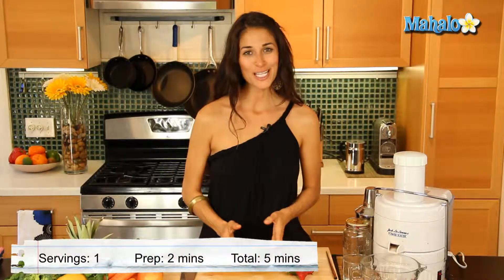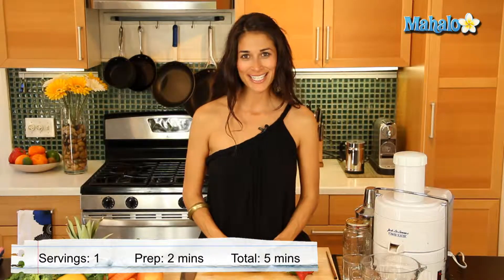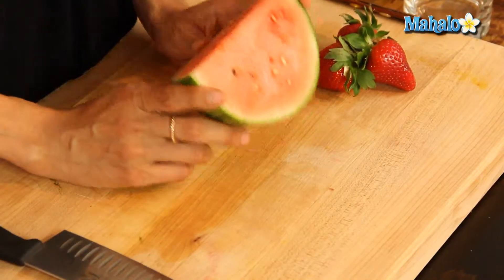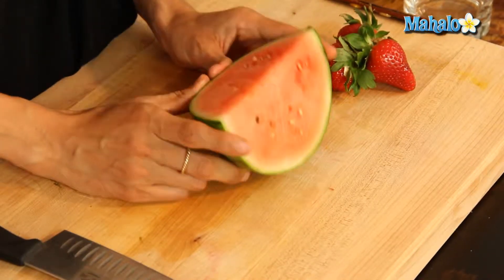Hi, I'm Christina Jackson, natural food chef and holistic health coach. We're in the kitchen juicing it up today and we're gonna make a strawberry watermelon juice. It reminds me of being a kid, but as a kid I did not know how beneficial it was for your health. This juice is packed with tons of nutrients, vitamins, and minerals — let's get started.